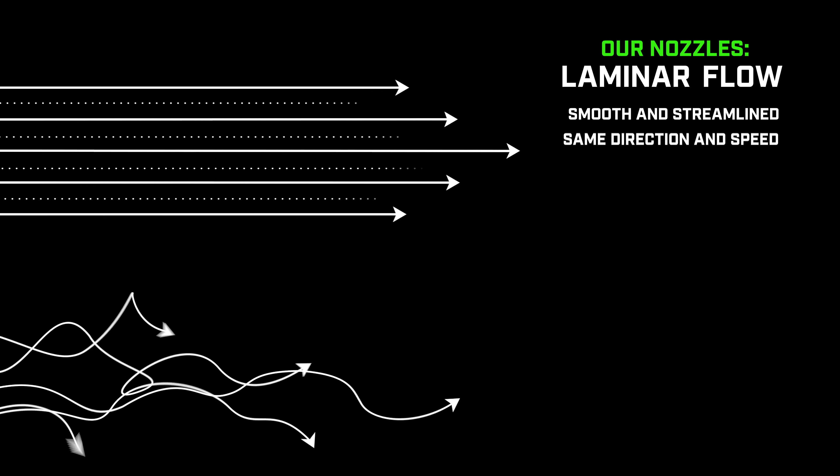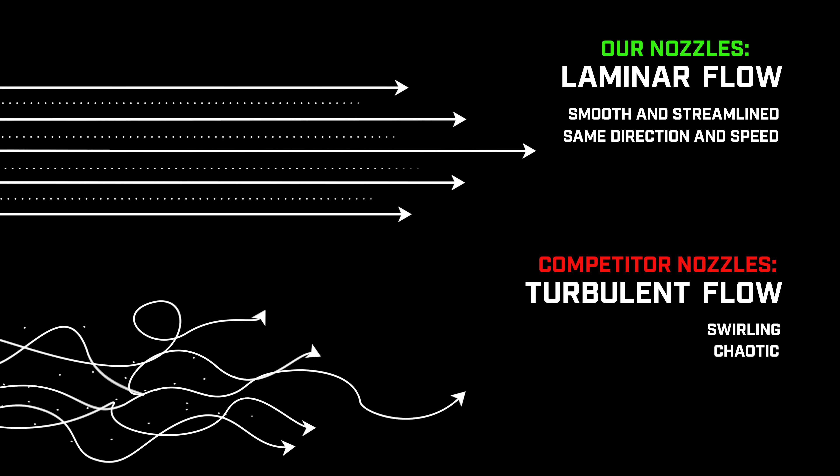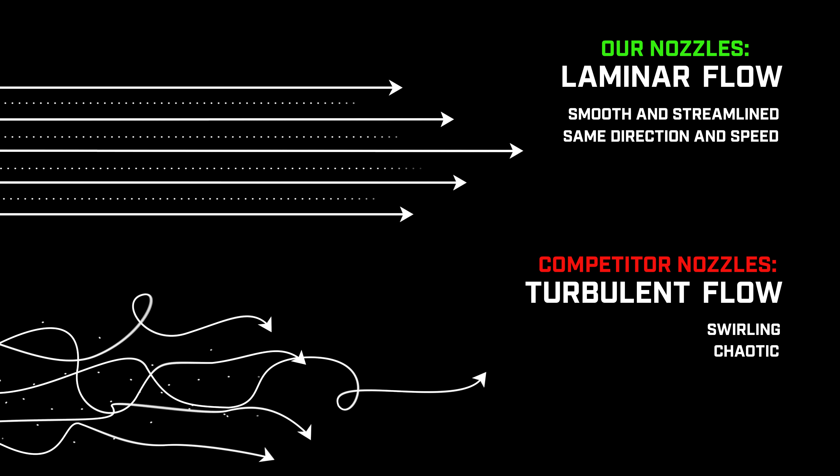The reason you're able to get more debris out of the pipe is Hydroflex's flow straightening technology and the way we're able to harness the laminar flow of that water. Getting all of the water molecules lined up in the same direction at the same speed — when that water hits the side of the pipe, the roots, or the blockage, it's going to have maximum impact and clear that blockage as quickly as possible.